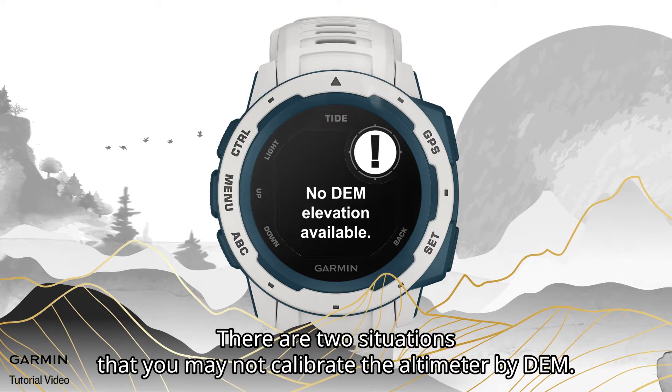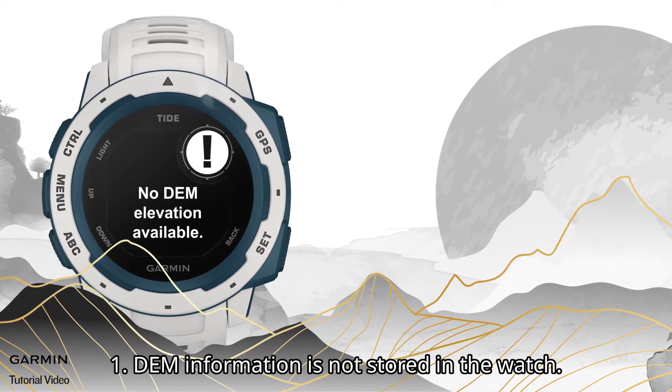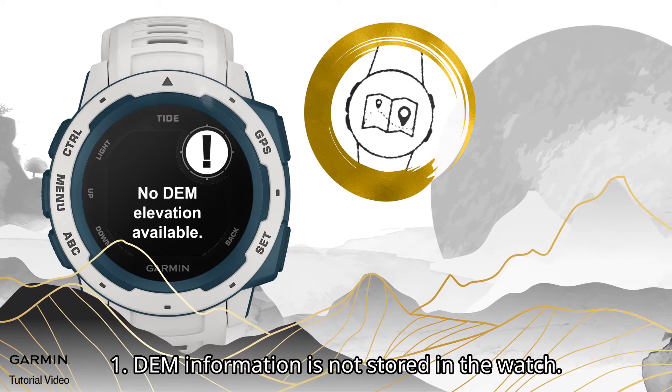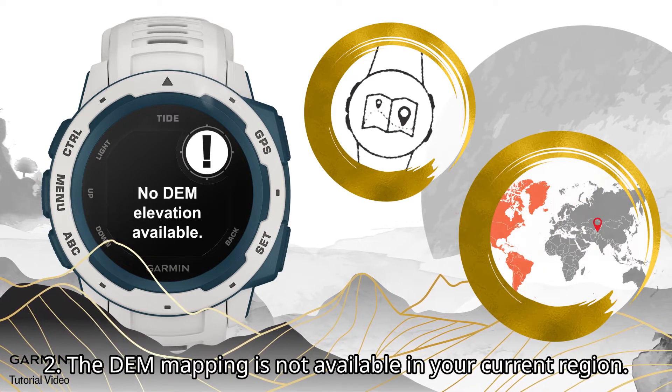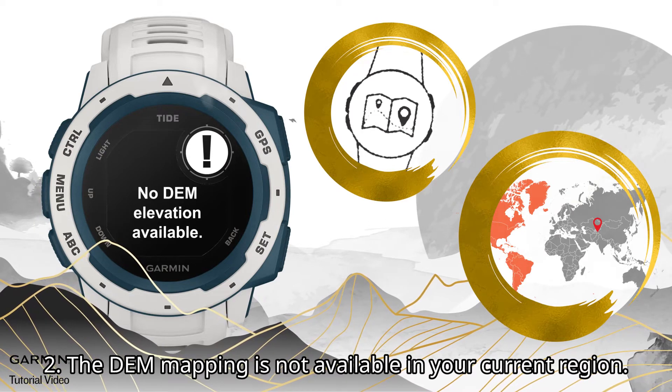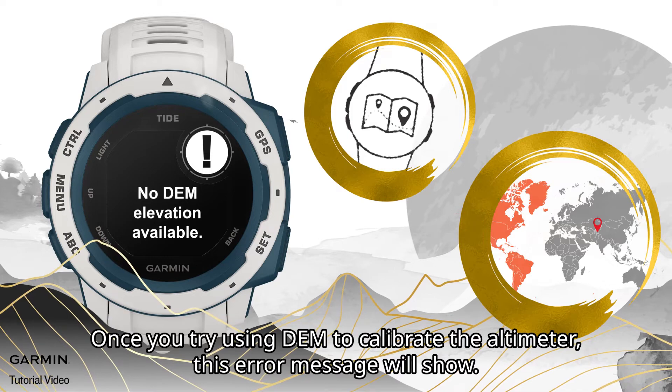There are two situations where you may not be able to calibrate the altimeter by DEM. First, DEM information is not stored in the watch. Second, the DEM mapping is not available in your current region. If you try using DEM to calibrate the altimeter in these cases, this error message will show.